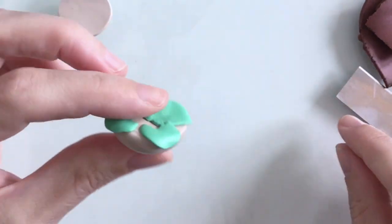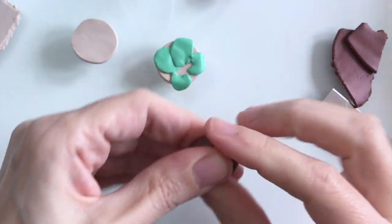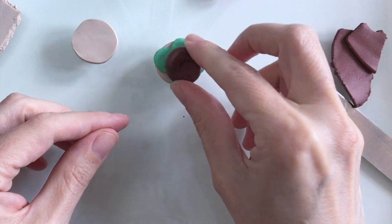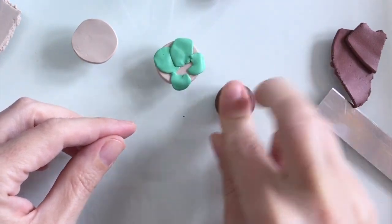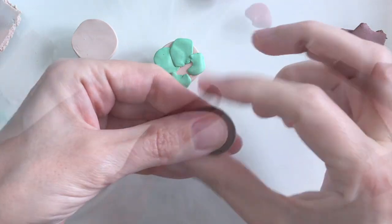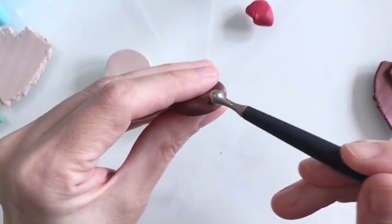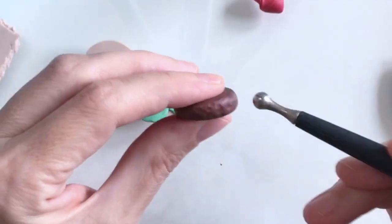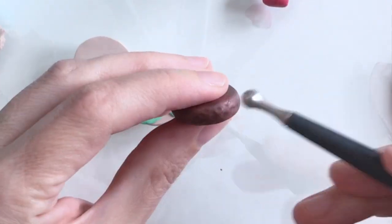I've got some dark brown clay here for the actual burger patty itself, so I just want to flatten that into a burger shape. To make it look a little more convincing as a burger, I'm just going to keep tapping away with my medium-sized ball tool.